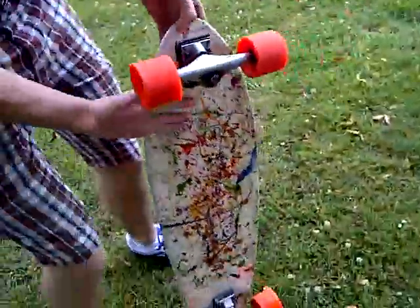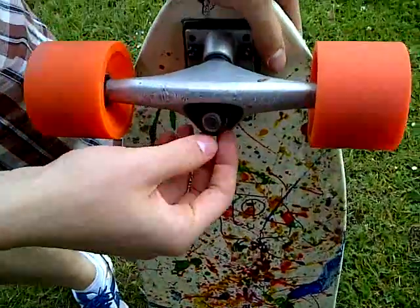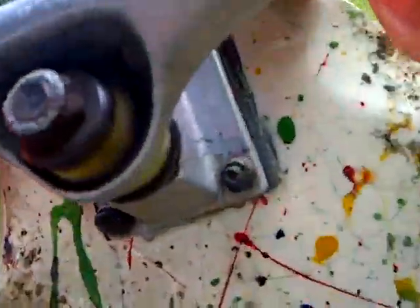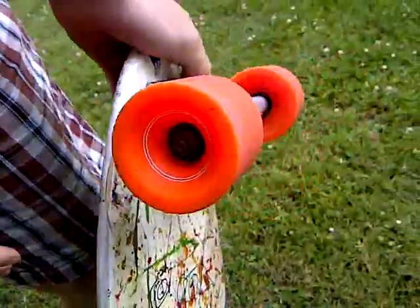Let's go to the trucks. The trucks are silver and they have got clear bushings. I'm not entirely sure what the trucks are but they work — that's the good thing.